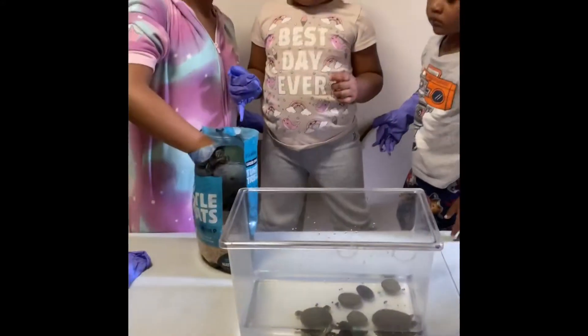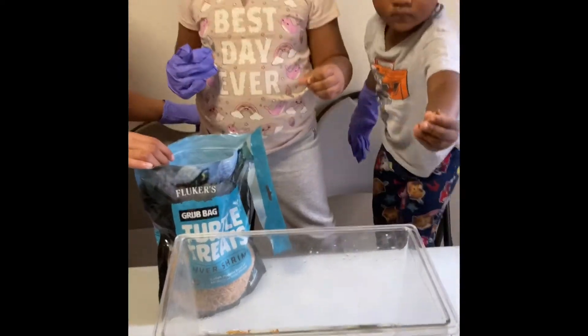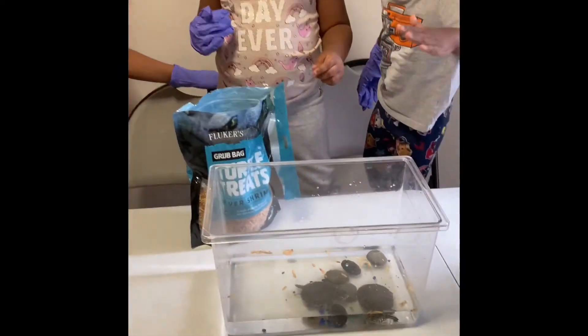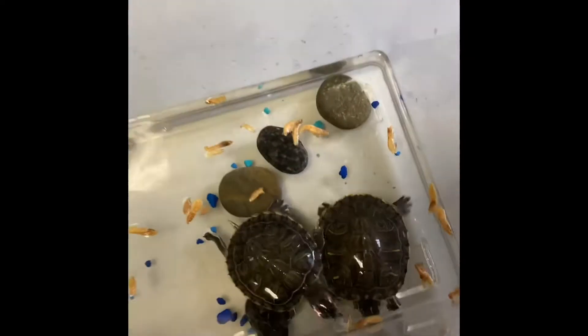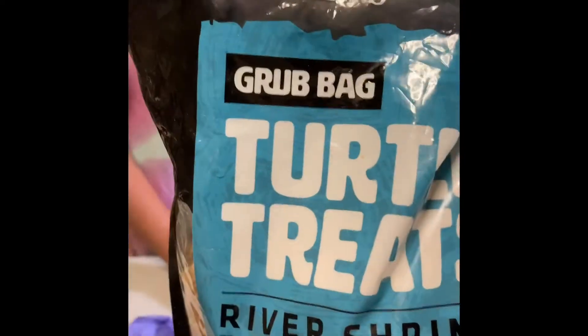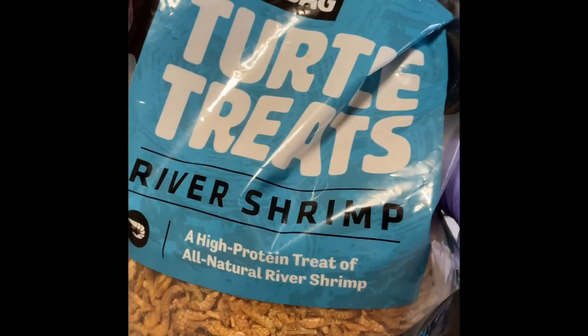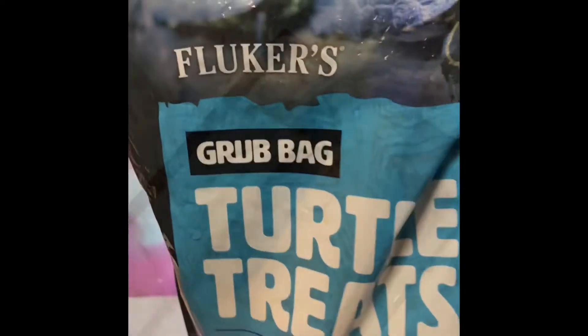While we're cleaning their tank, we're going to give them a little treat. They love it. What we're giving them right now is turtle treats river shrimp — a high protein treat of all natural river shrimp by Flutter.